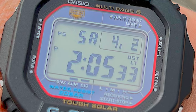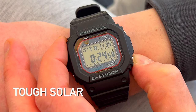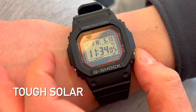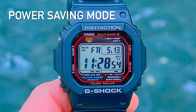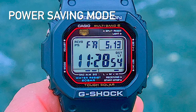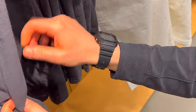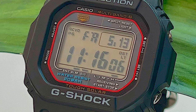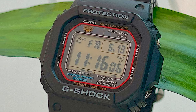The Casio GWM5610U features tough solar, meaning that you don't have to worry about changing the battery in this watch. As long as you expose it to regular daily light, it's going to remain at a high charge level once you achieve that. The watch also has a power saving mode which will turn off the display when it isn't used for a while, and the battery will last up to 10 months in complete darkness if fully charged. At the corners, you find four metal pushers to control the watch, and I'm able to press these with my fingers rather than needing to use a thumbnail.